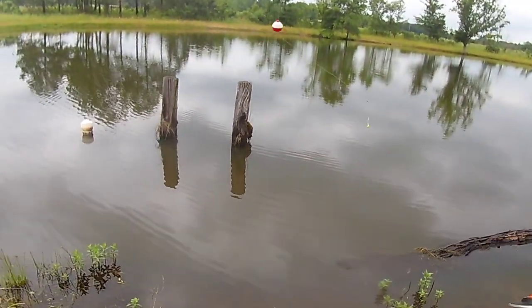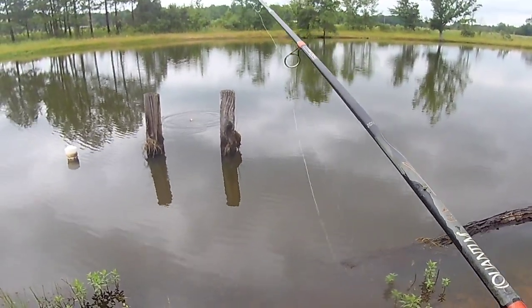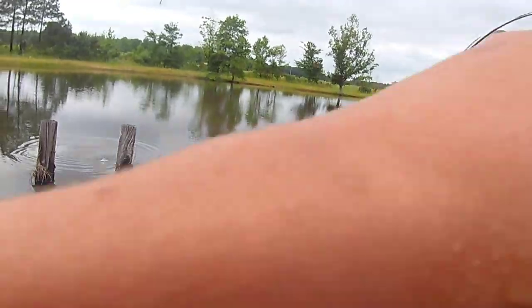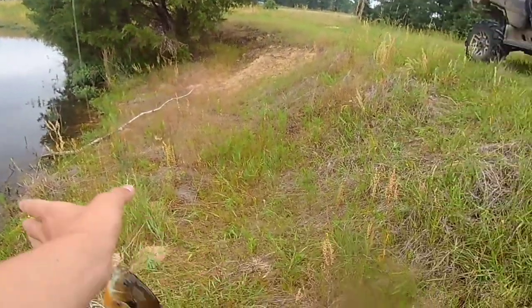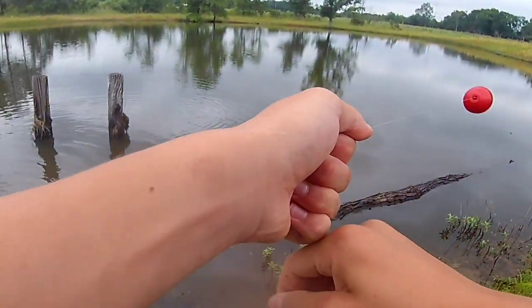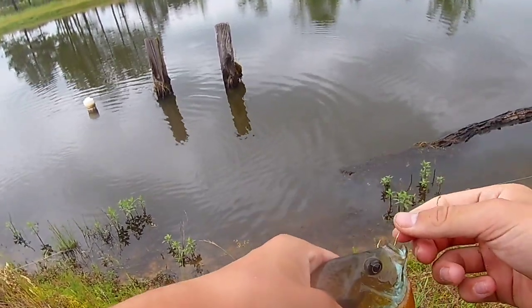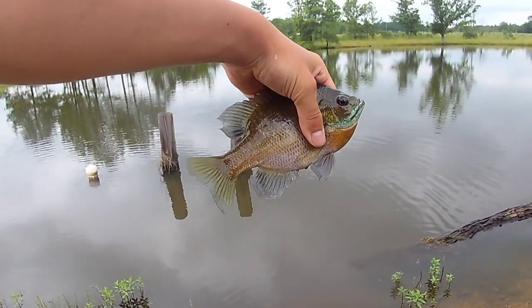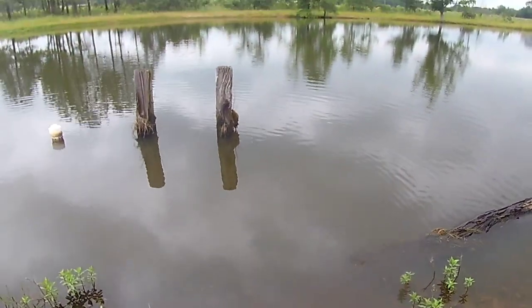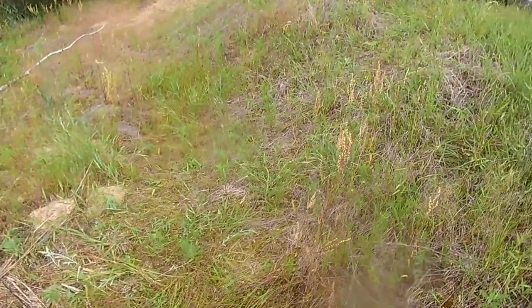I don't know why, but we're just gonna flip it up in these logs. There we go — flip in there, catch a big bluegill like that. Another decent bluegill. How did that thing just hit the water? It didn't even have any time to sink really.